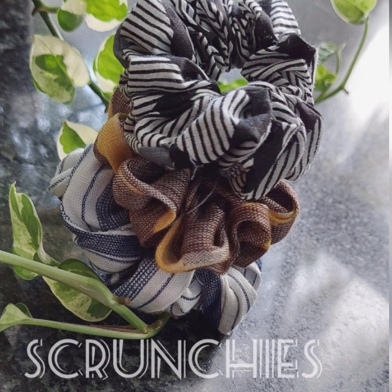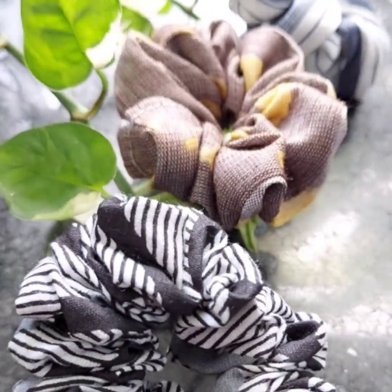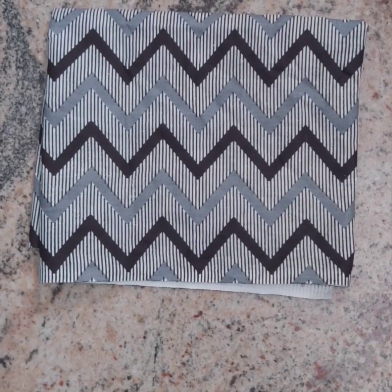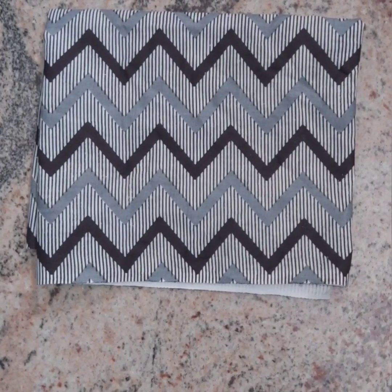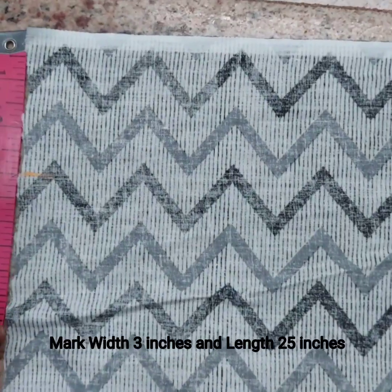We are going to do scrunchies. It's a new scene. We are going to use fabric, putting the wrong side of the fabric facing out. The width of the fabric is 3 inches.